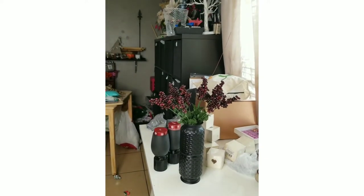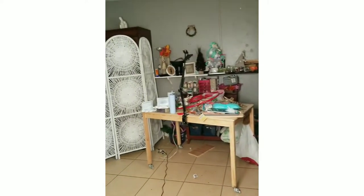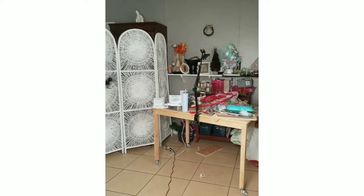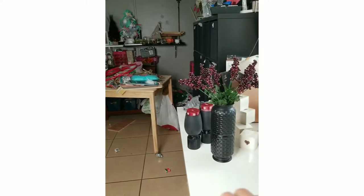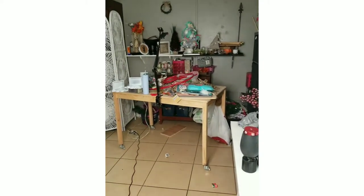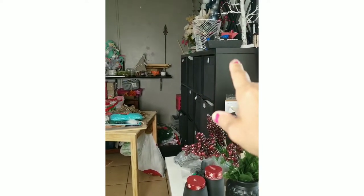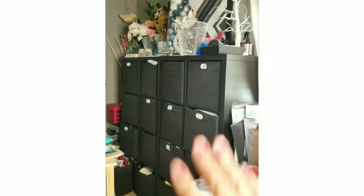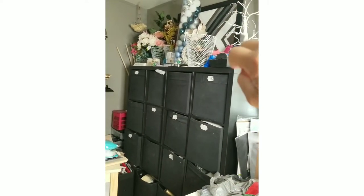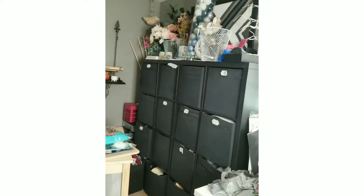Alright, so this is the area. As you can see, I have a huge mess everywhere. I have a lot of DIYs I've been working on for Christmas — you can see the wreaths and I've been doing a lot of black Christmas decor. I do have storage bins right here that I got at Ikea, but I've just really stuffed them and haven't organized them at all. There's also Christmas decor and things I'll be using in the near future up there.